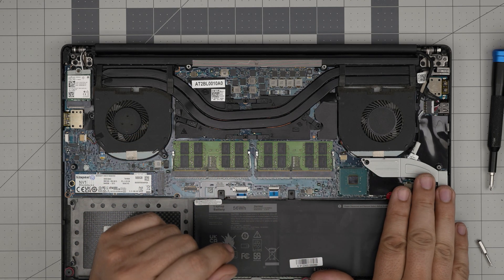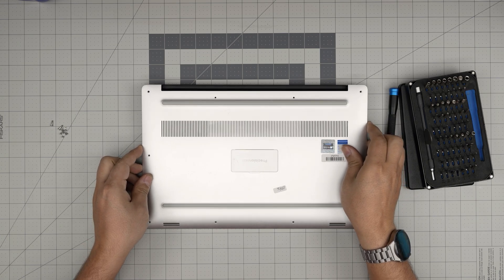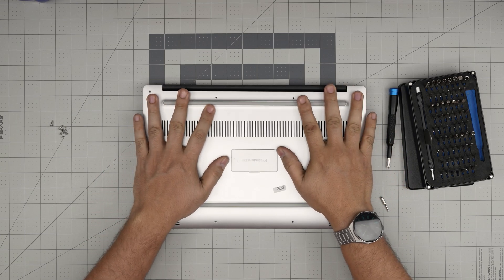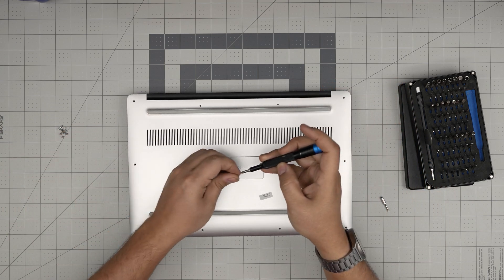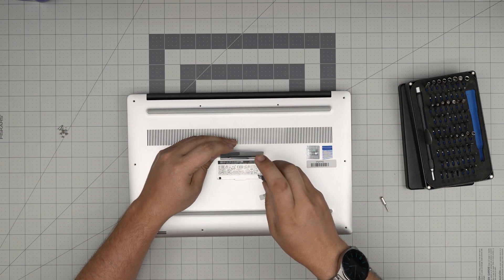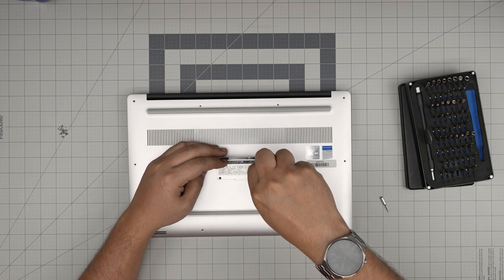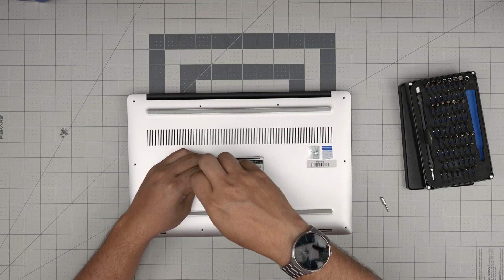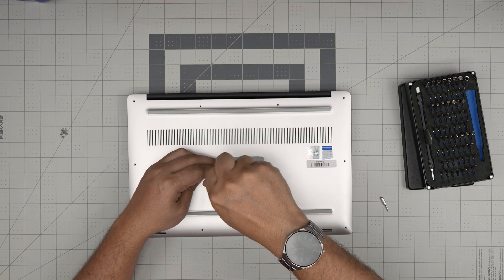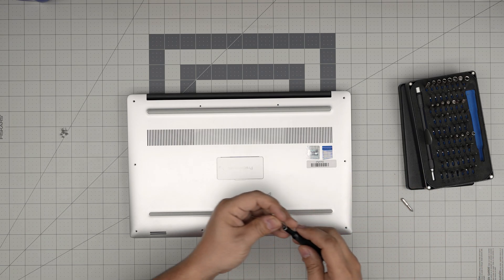If you disconnected the battery, plug it back in. Then grab the bottom cover, align it over the laptop, bring it down on top, and put the two hidden screws in first, then the rest of the screws. Remember: if you put new RAM in and power on, it may take 5 to 15 seconds for the motherboard to do a memory check — don't panic, just let it go.